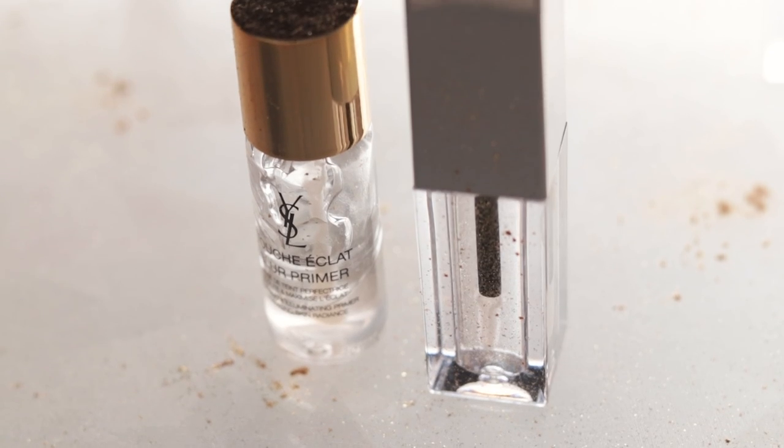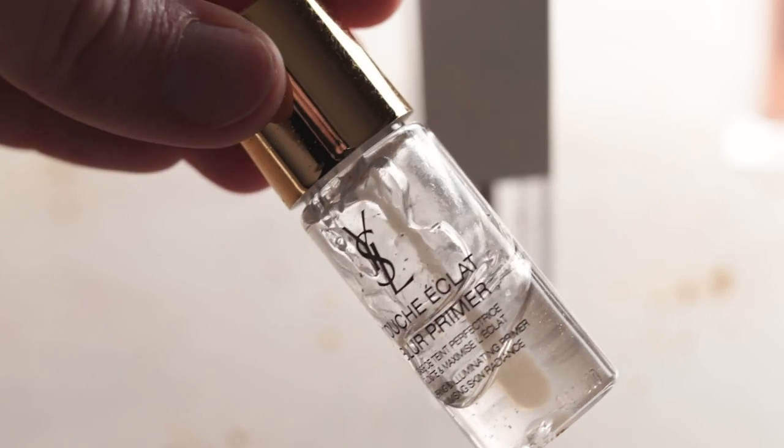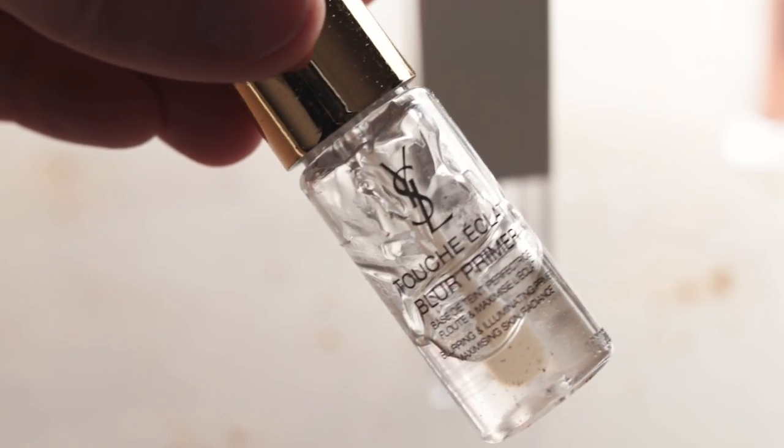Hey bees, I'm Marie from Humble Bee and Me. Today I'm going to teach you how to make three different smoothing skin-blurring facial primers that can be used alone or paired with foundation, which will glide on like butter over your primed skin. The first one is a simplified dupe riff on the $52 Yves Saint Laurent Touche Éclat Blur Face Primer.